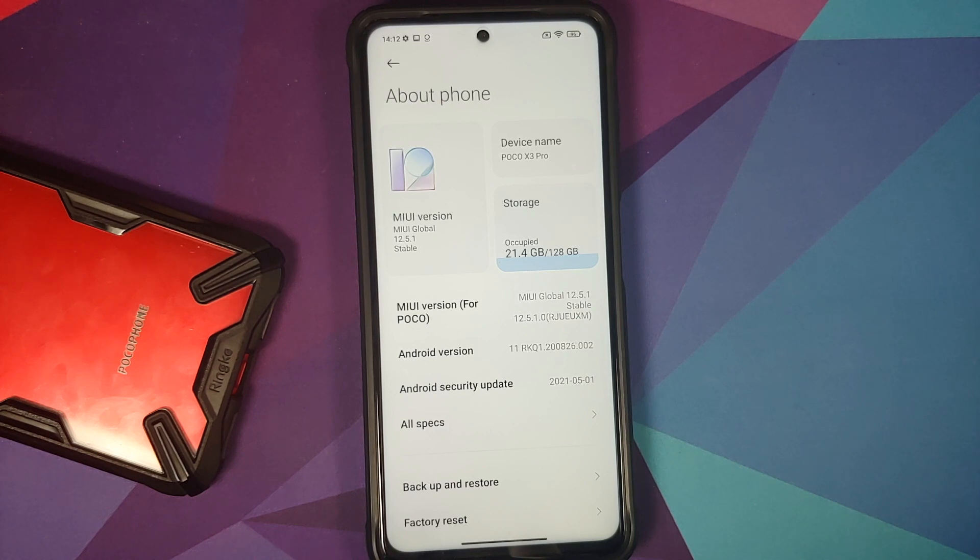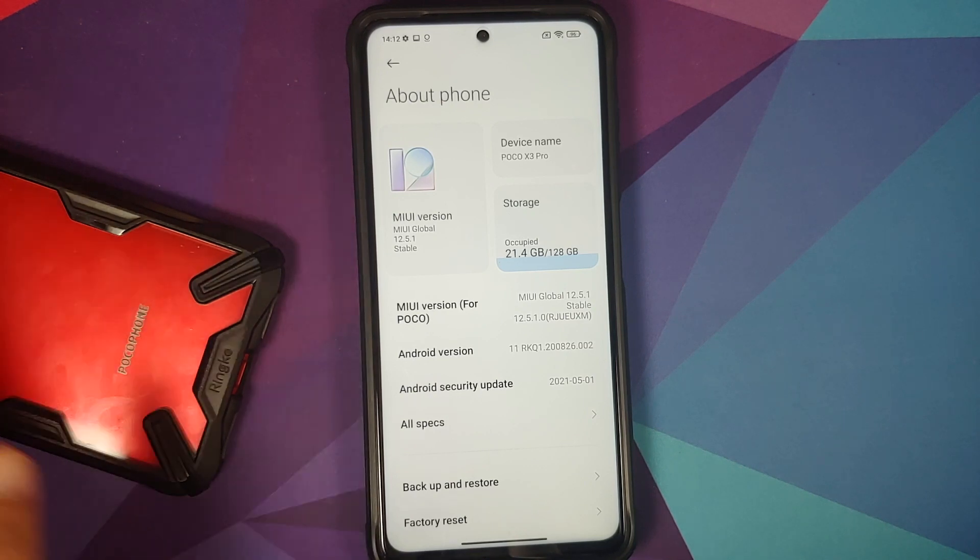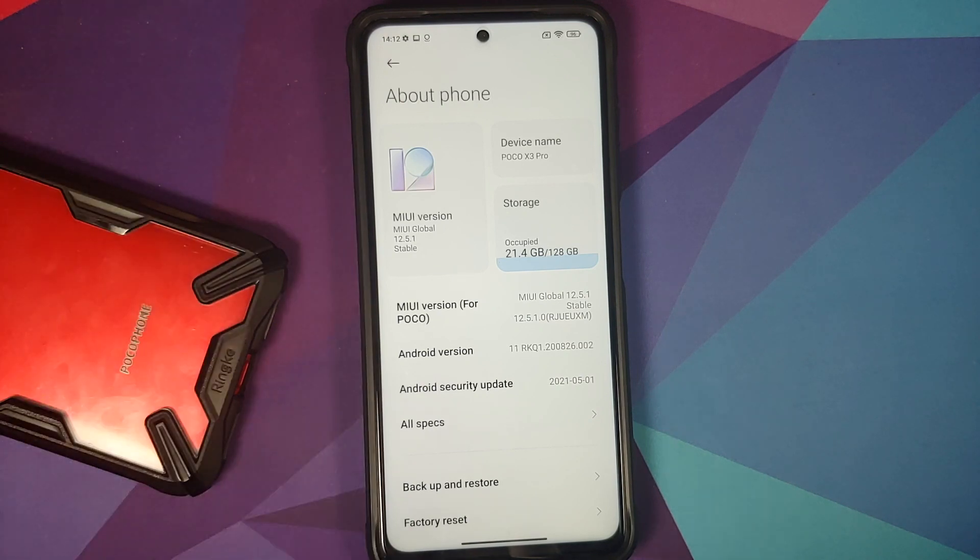You need to make sure you are on a specific version of MIUI, because the ROM is using MIUI vendor. The version varies from device to device. To find out what MIUI version you need, I've linked the Poco X3 Pro updates channel on Telegram in the description.